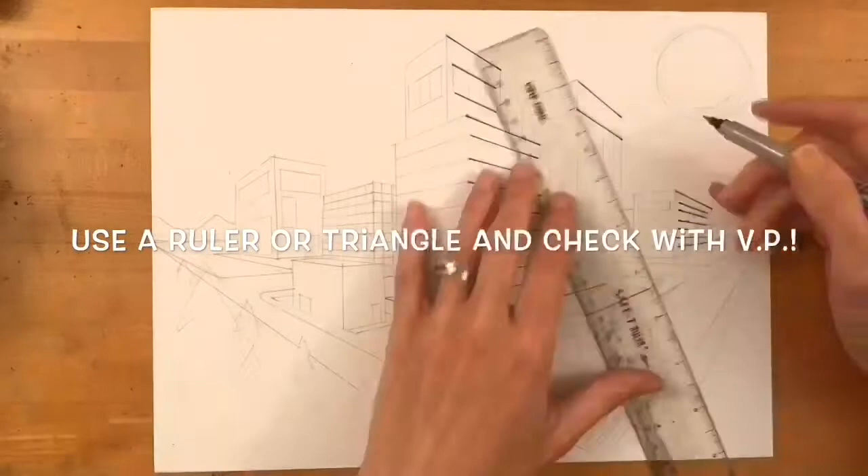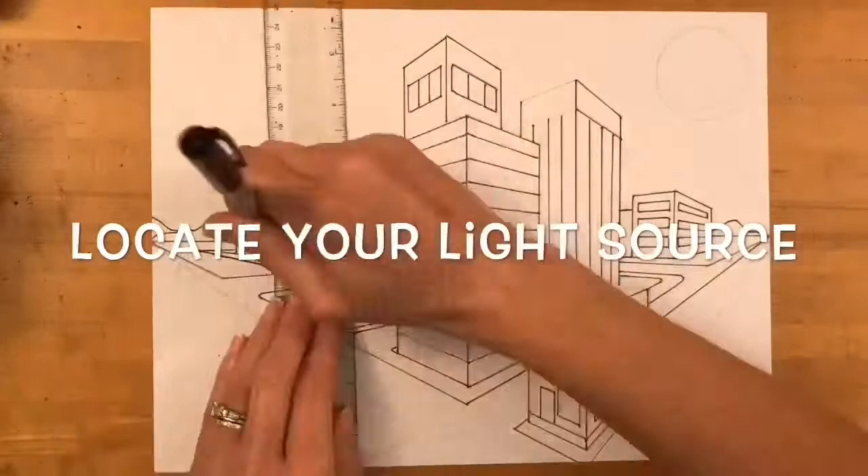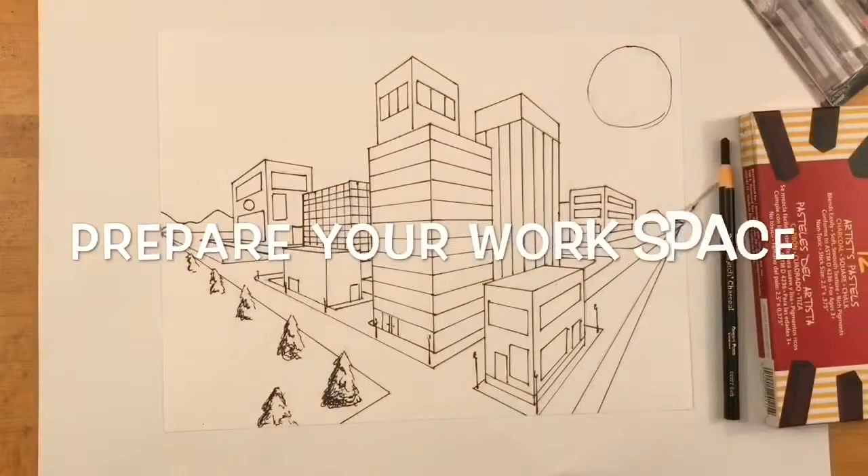This is an opportunity to check and correct any mistakes you might have made. Next, locate your light source — you're going to want to have a strong light source like a moon on either the top right or left side of your paper. This will make it much easier for you when shading your buildings.